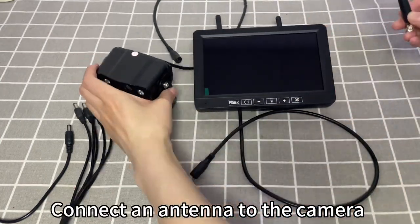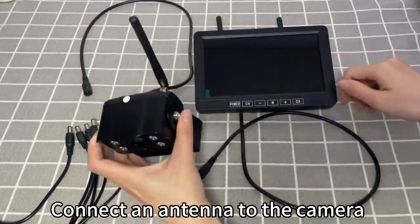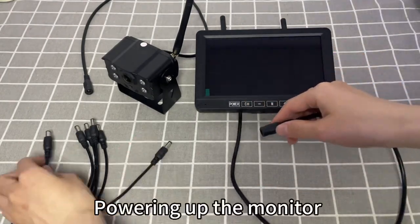Connect an antenna to the camera. Then power up the monitor.